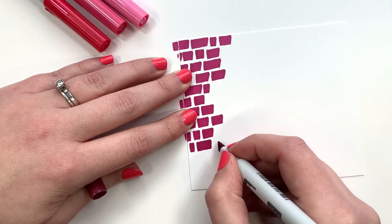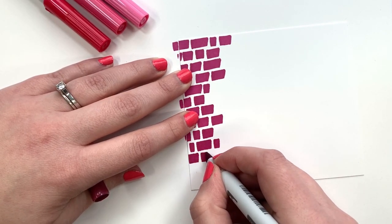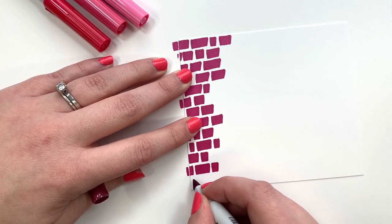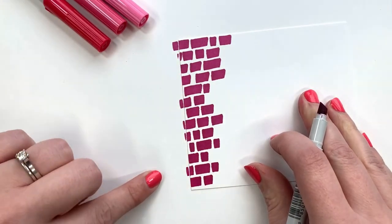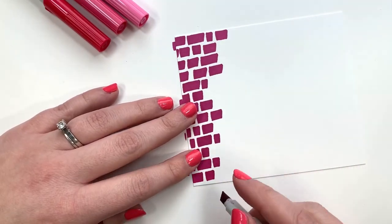They don't have to be very big at all, and they can be bigger — it's up to you. Making them more random is going to help it look more like a mosaic, so keep that in mind. Also, I have a piece of paper underneath because the ink is going to go off the edges.